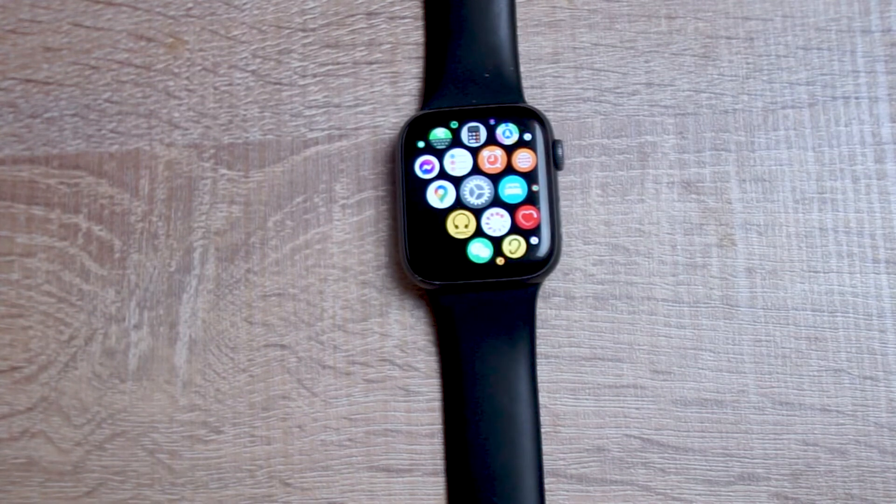What's good YouTube? In this video, we'll be taking a look at how you can wake Siri on the Apple Watch by pressing down and holding on the digital crown.